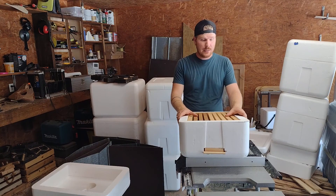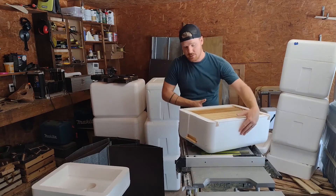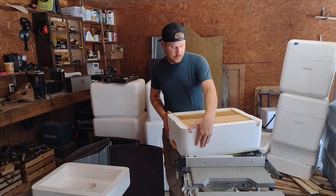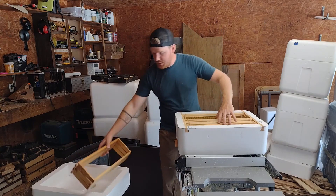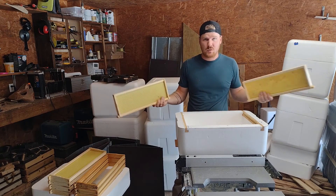Do the bees chew out this styrofoam? The answer is yes, but not as quickly as you might expect. I found that these boxes stay intact pretty well, and the bees will primarily chew the openings where the entrance is — they'll chew the entrance a little larger, but that's about it. They'll pick at some of the other areas but won't eat it out altogether, so they're not destroying my equipment at an alarming rate. And since I got these out of a dumpster, I'm not too worried about it.